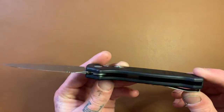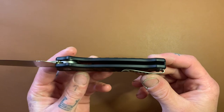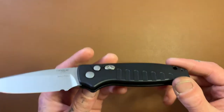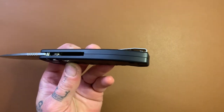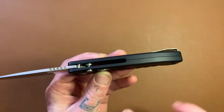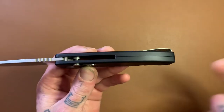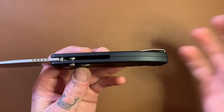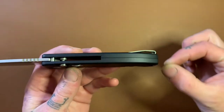There are no liners in this — it's just two slabs of aluminum with the blade sandwiched in between them. There's no backspacer, but they do come together in the back to form at least half of a solid spine. Wherever the backspacer would normally be, in this case the scales come together and meet in the middle.